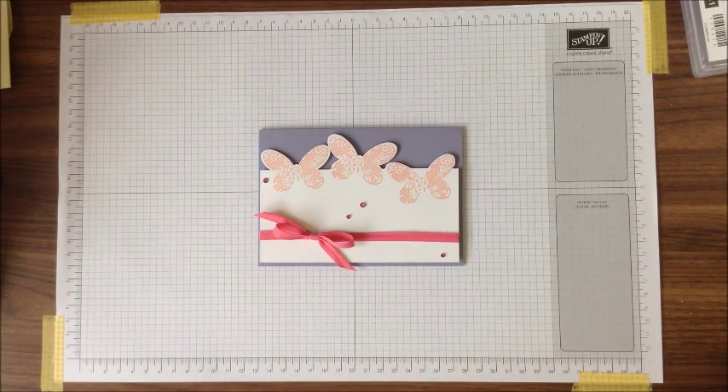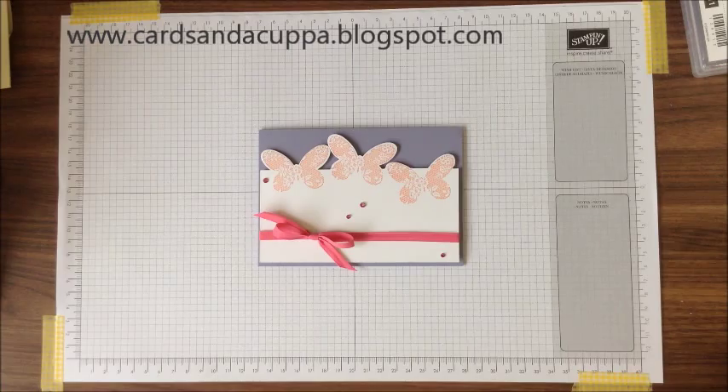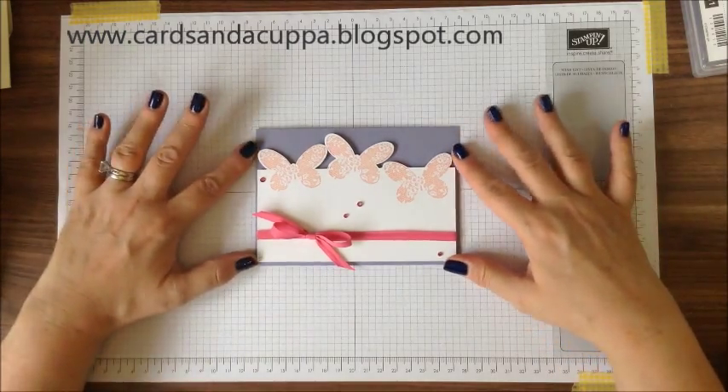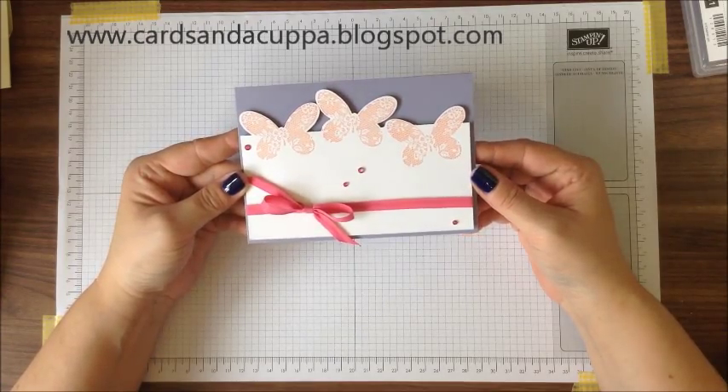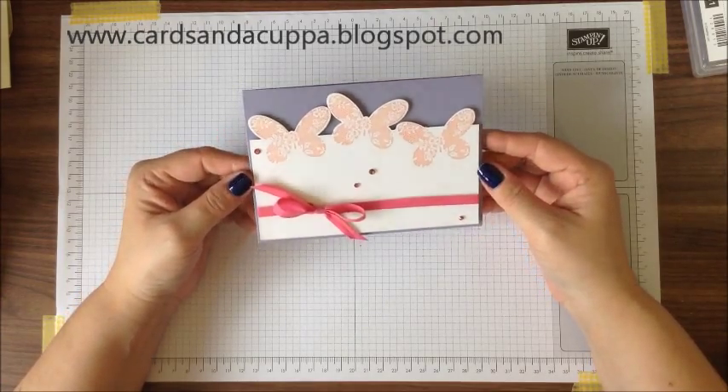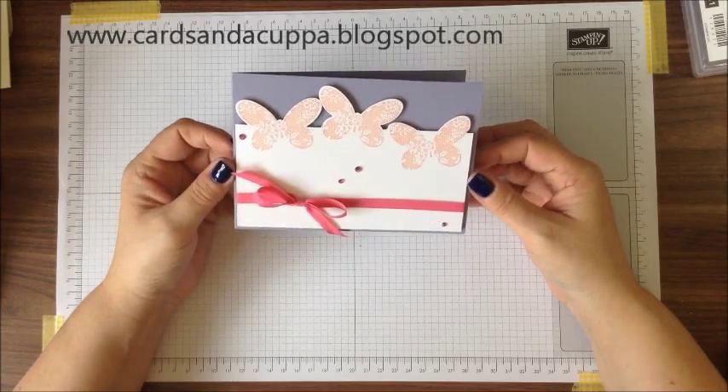Hello, it's Sarah-Jane at Cards and a Cupper and I'm here today to share a partial die cutting tutorial with you using the Butterfly Basics stamp set and Butterfly Thinlits dies. Can you end up with this pretty card?